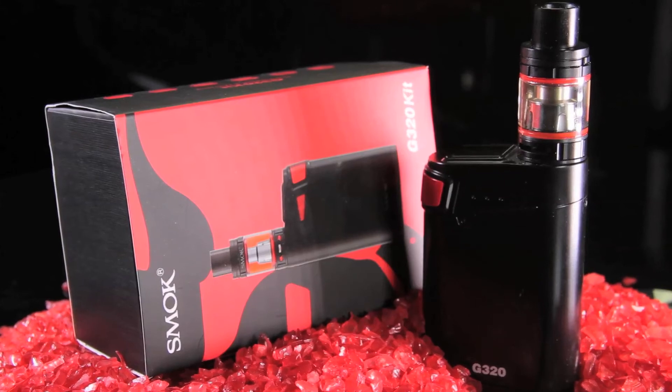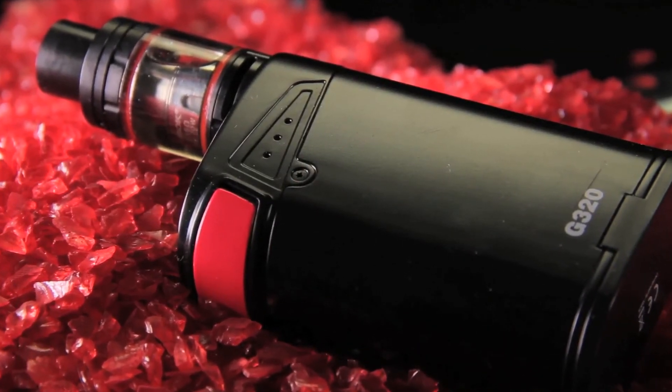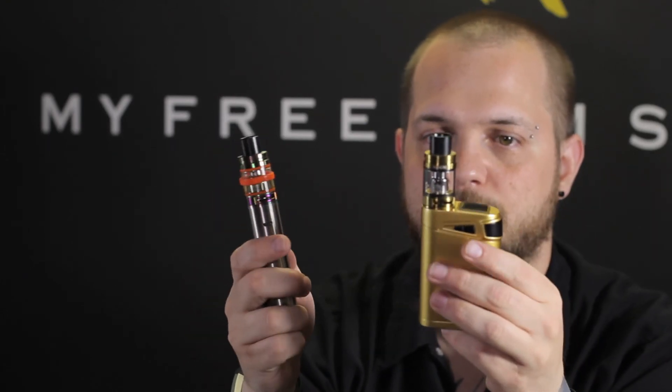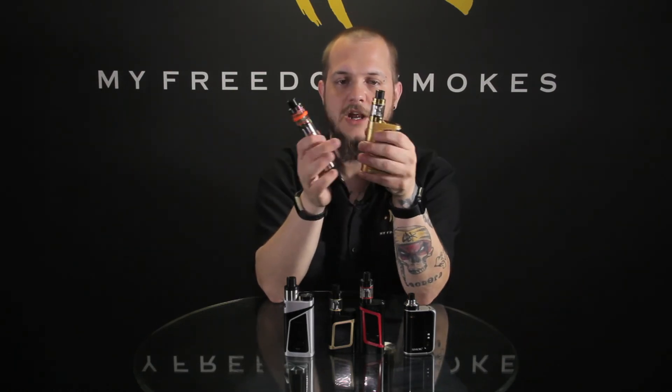Last but not least, we have the G320, also called the Marshall. This one can be run as a two-battery or three-battery device. In two-battery configuration you're getting 220 watts like the Alien and the Skyhook, but put the third battery in and you can go up to 320 watts. The Marshall is a much bigger device — more for somebody that really wants high wattage, the battery capacity of three batteries, or something nice to have sitting around the house. This one does not have the side fire; it has a front button. It also comes with the Big Baby Beast, so both the starter V8 Stick and their top-of-the-line Marshall share that same great tank.